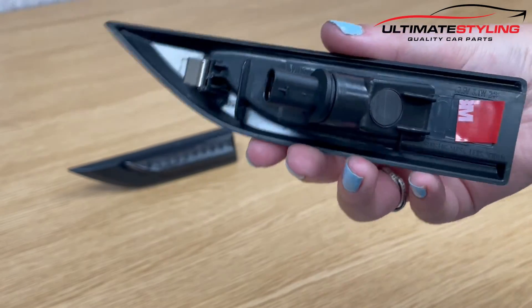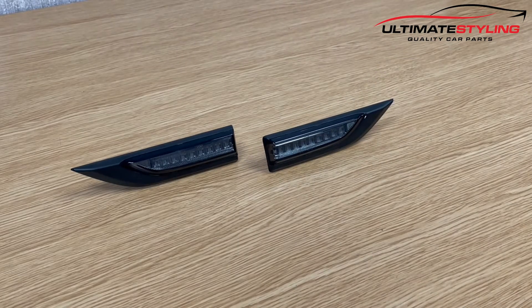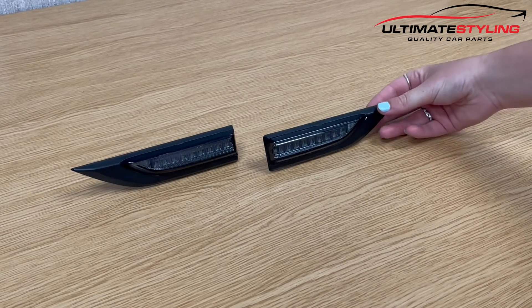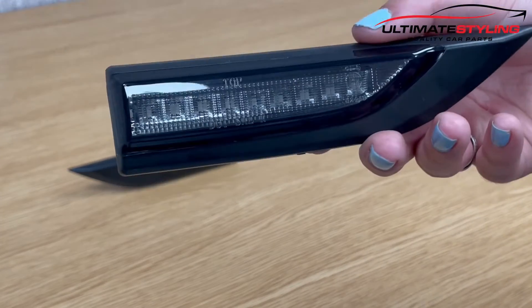They are fully road legal, MOT compliant and e-marked. So let's take a closer look. As you can see, they have a nice smoke design.